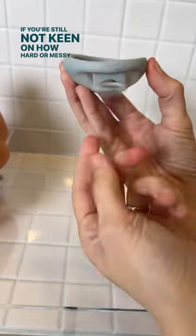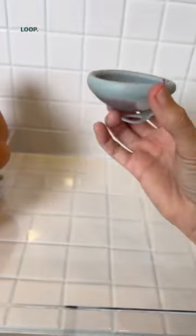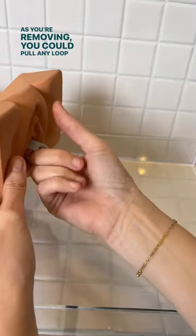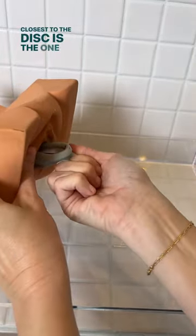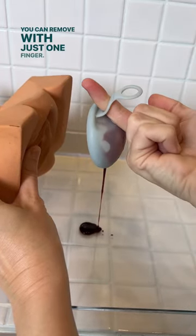If you're still not keen on how hard or messy it can be to remove other discs, try a disc like HelloDisc with a removal loop. As you're removing, you can pull any loop, but the loop closest to the disc is the one with the most control. The design is meant to protect your finger as you remove, and you can remove with just one finger.